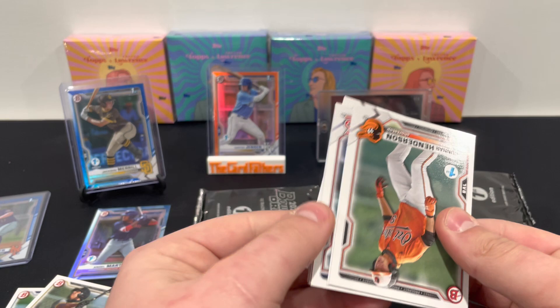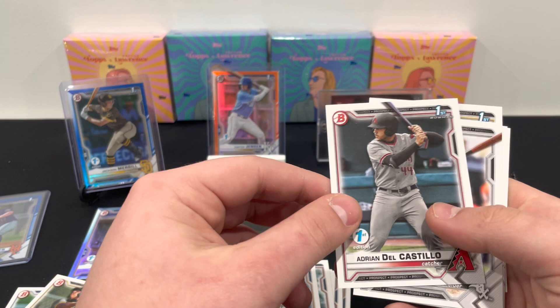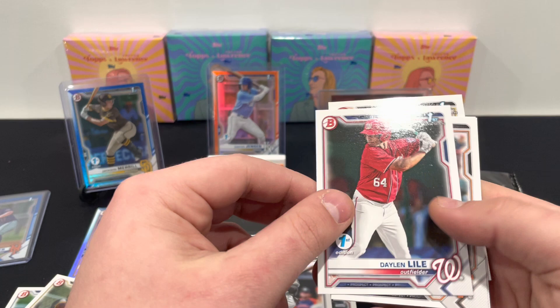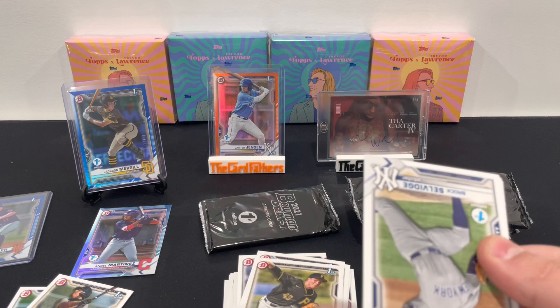How about this one — no parallel in this pack either, so two in a row. Cooper Kinney, Jordan Walker, Pedro Leon — is he first round? No, he's second round. Cespedes, Daylon Lyle, Heliot Ramos, Cantus Kellington. So sometimes you have two packs in a row with no parallel or first-round base.